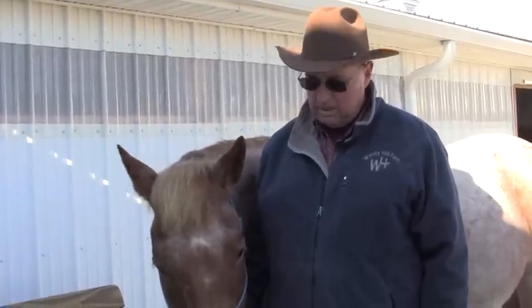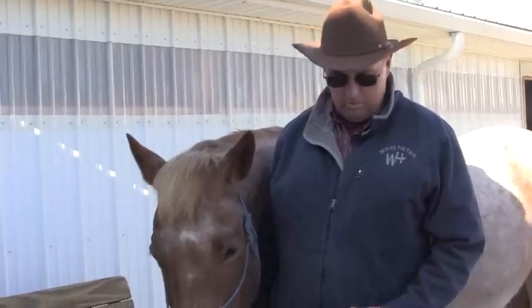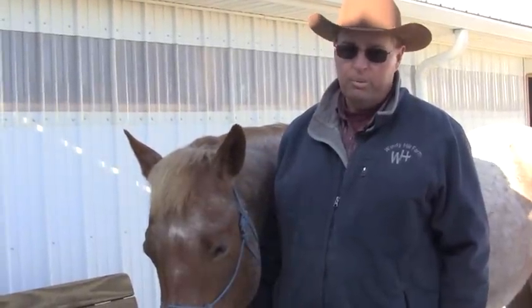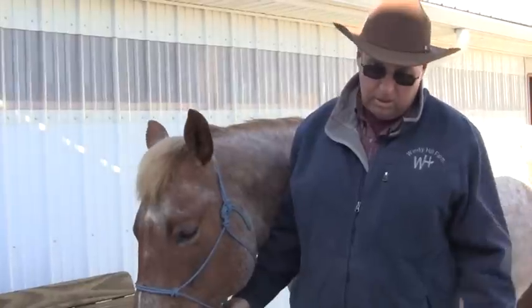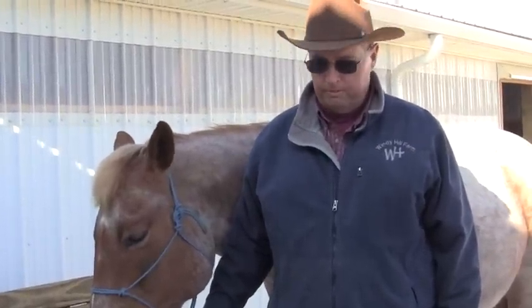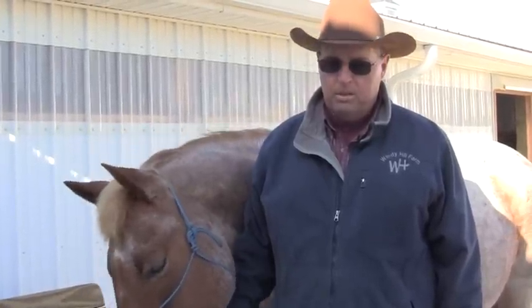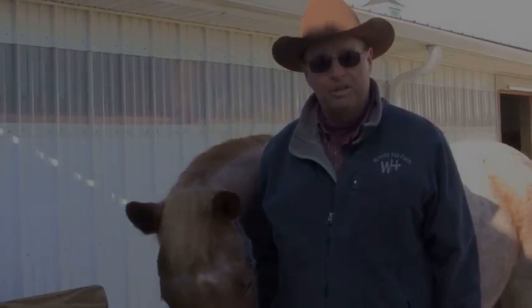This horse right here — he could be the toughest outlaw in the country or he can be the nicest horse in the world. It's how you approach it and approach things like this. That's how I recommend you deworm your horse — just try to make it a pleasant experience and you'll get along just fine.